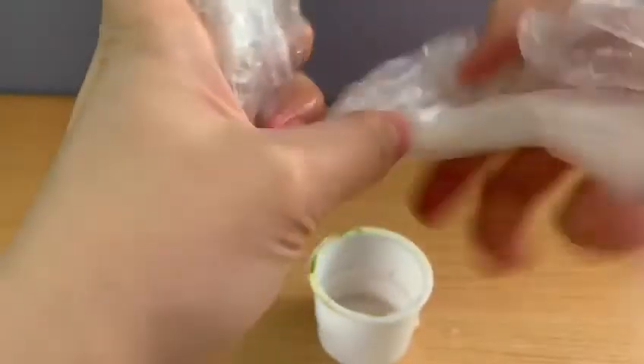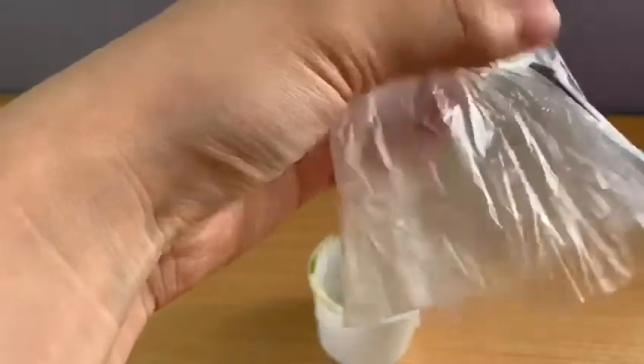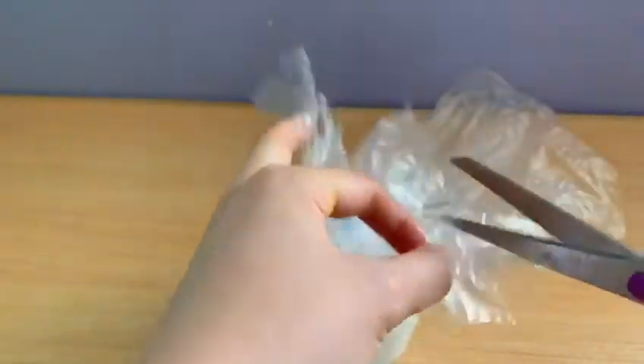If the plastic bag is too big, you can cut it — be careful. Now I'm going to cut the tentacles. When you use your scissors, be careful, or you can ask mommy and daddy to help.